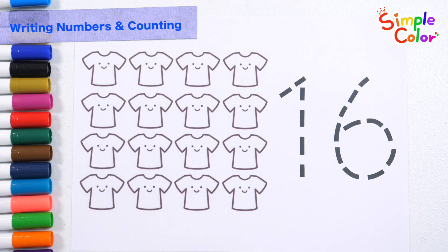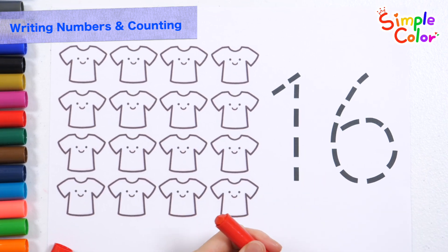Let's write along the dotted numbers on the right with a red crayon. How?